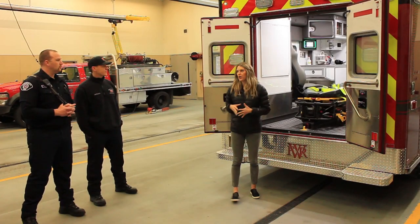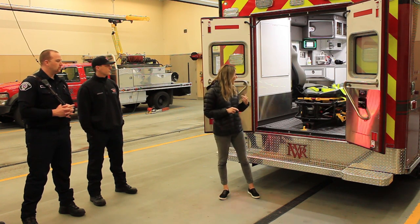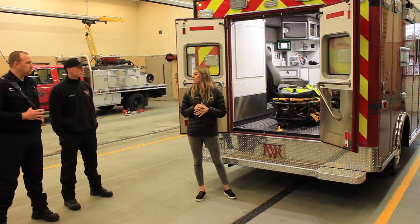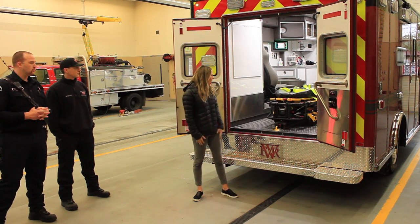I'm going to go over the normal operation for the power cot and the power load. I know you guys don't use it much because it's on calls, but mostly this is going to be troubleshooting. If you have any questions, feel free to stop me, but there's a chance you're going to get to it, so just be patient.